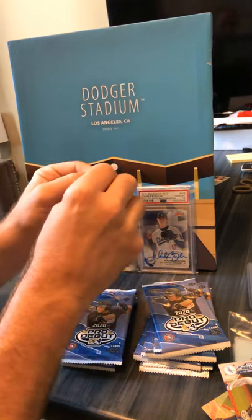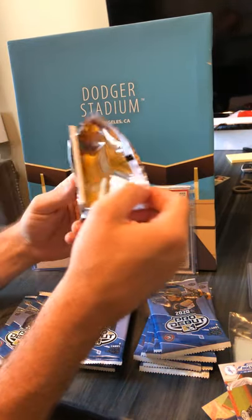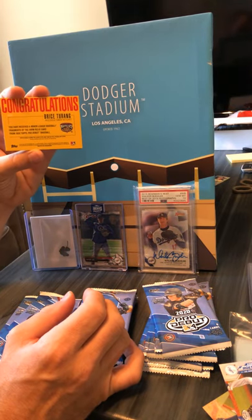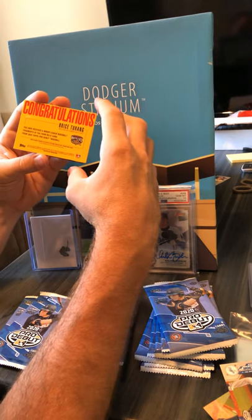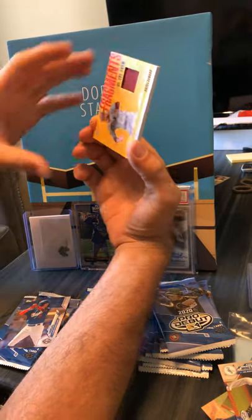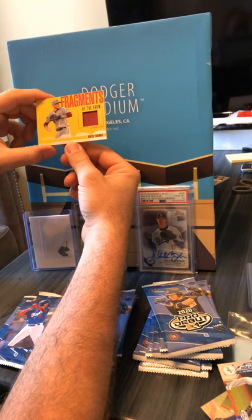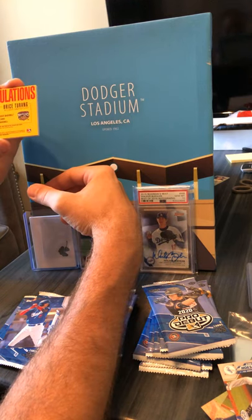Next pack. There's a big old patch in this one — Miguel Vargas on the back. Big old patch. Congratulations — Bryce Turang, Wisconsin Timber Rattlers. Alright, Fragments on the Farm — 25th season flag. You guys have to tell me where Bryce Turang comes from but I didn't pull any fat sleeves.